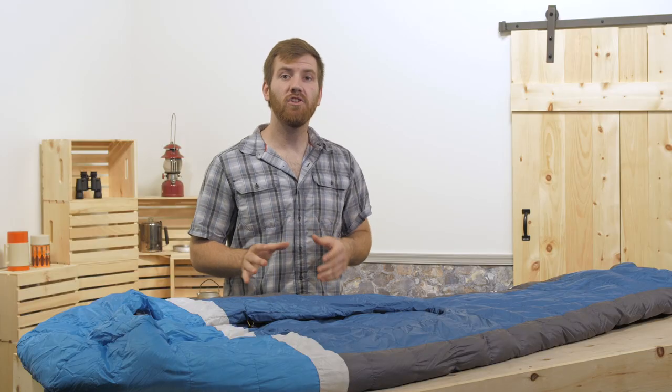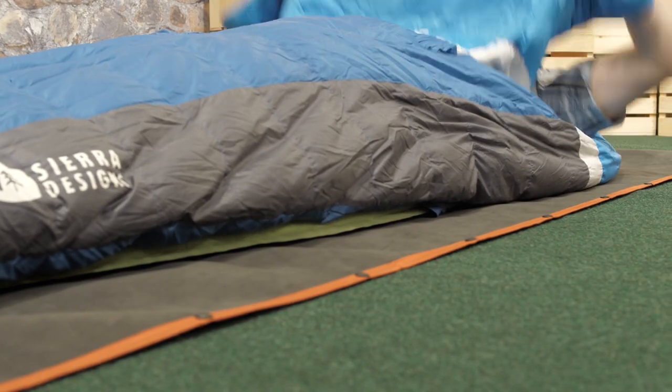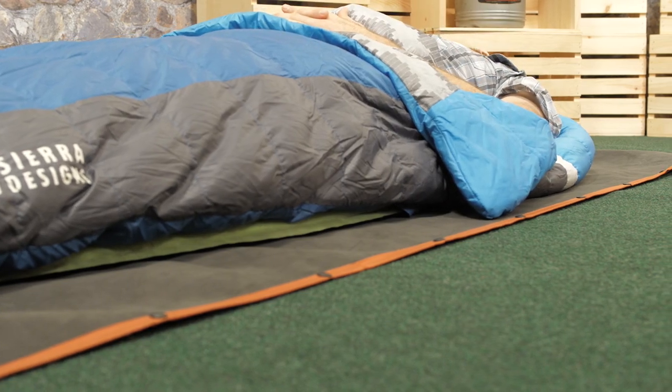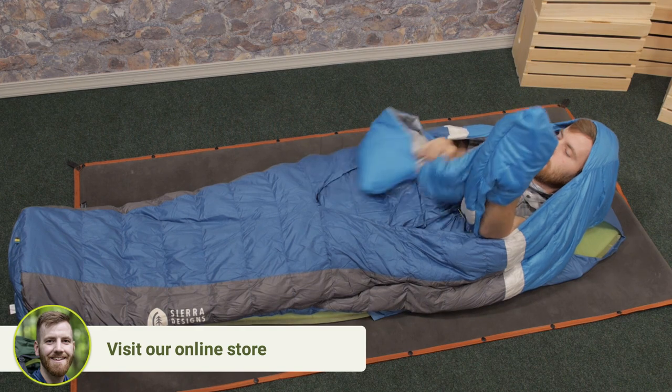The more loft, the more warmth, and this bag achieves a 35 degree rating based on the amount of down inside. On warmer nights, you can fold the comforter on itself to vent heat. Tucking yourself in with the comforter will keep you warm up to the 35 degree rating.